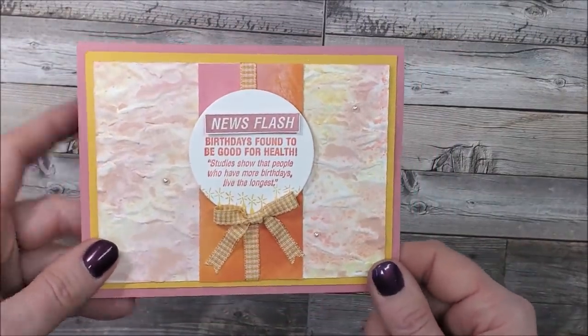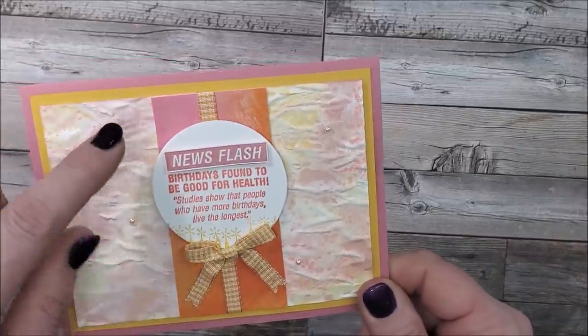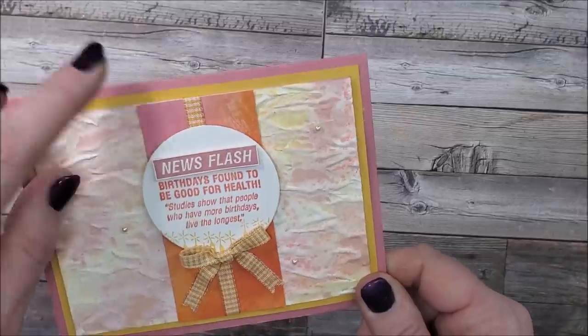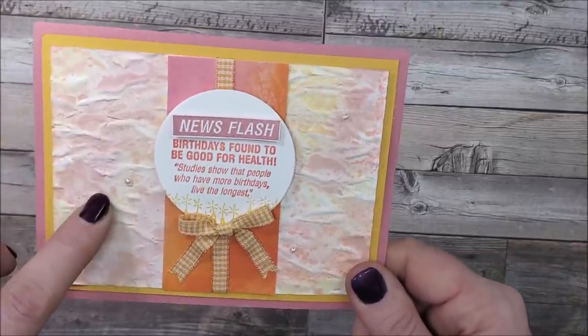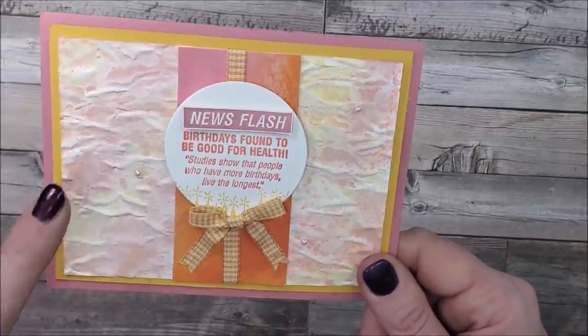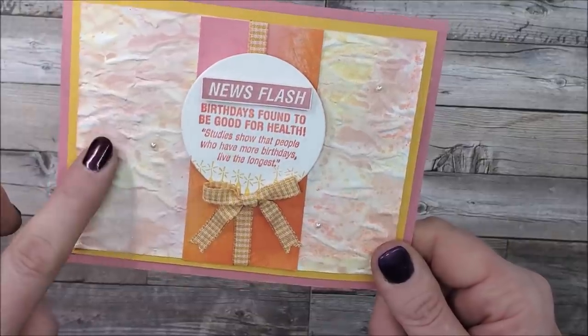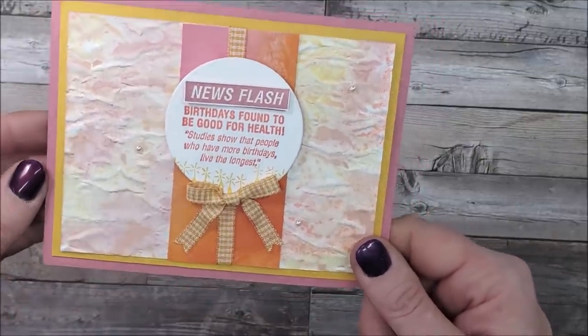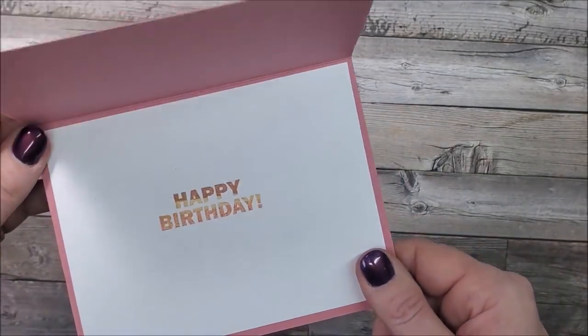Now I'm going to show you some different ones. This one I used the Celebration Approaching Perfection stamp set and a circle die. The designer series paper is from the Fine Art Floral, and the background is made using the Old World Paper 3D embossing folder with the colors Bumblebee, Rococo Rose, and Calypso Coral. On the inside I just have the happy birthday.